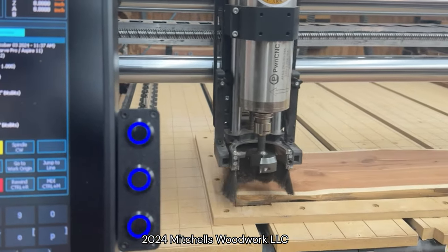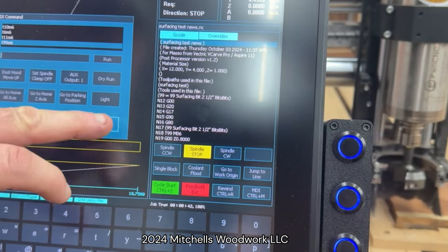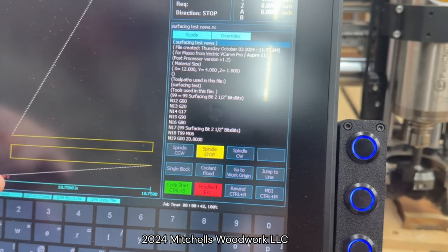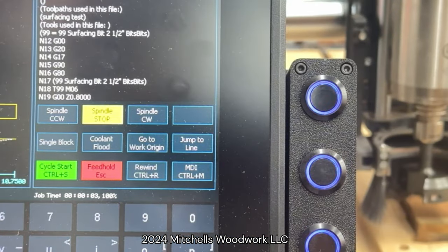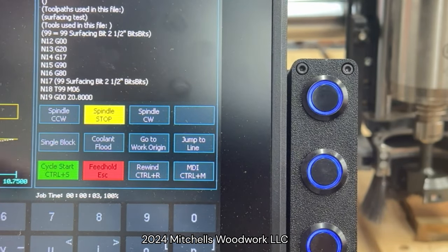Now I'll go back over here to the Masso and get out of that. I actually want to run this tool path here. All I've got to do is hit rewind and cycle start, and it's going to run that surfacing path. So let's hit cycle start.